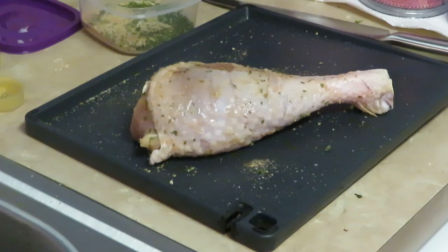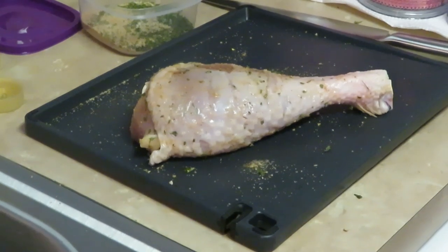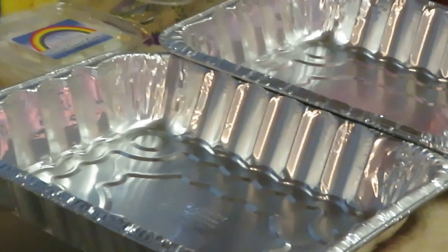Let me go ahead and get the rest of my turkey drumsticks all seasoned up and oiled up, and then I'll be back to show you how I pan them for cooking. I cook them at 350 degrees for about 30 minutes to an hour — just depends on the thickness of the drumstick. Most people cook at about 200 degrees for an hour, but I do 350 degrees for about half an hour to almost an hour. I'll be back to show you how I pan these up.